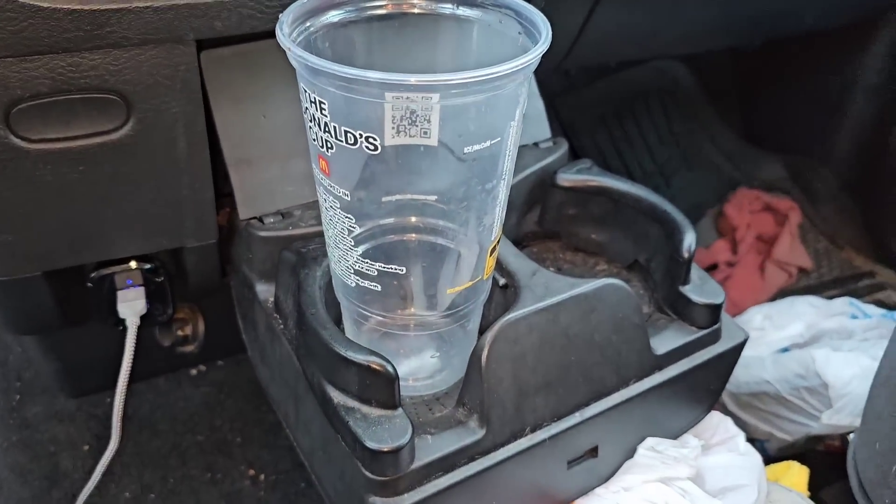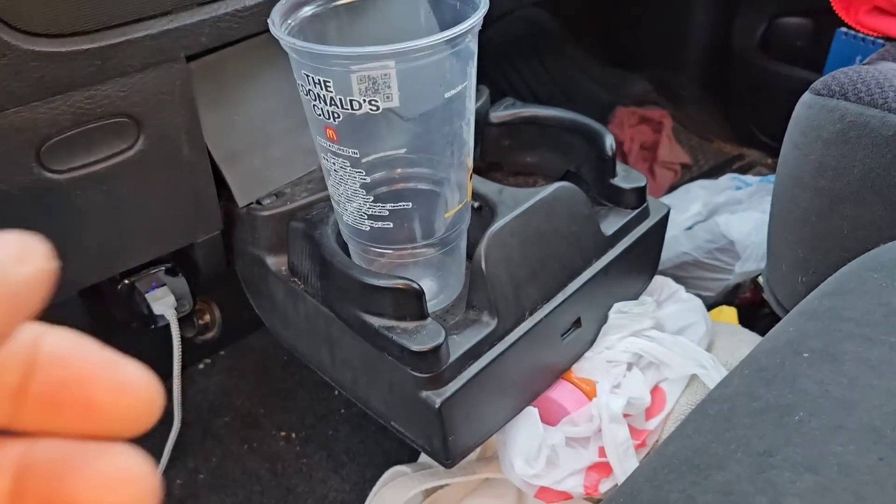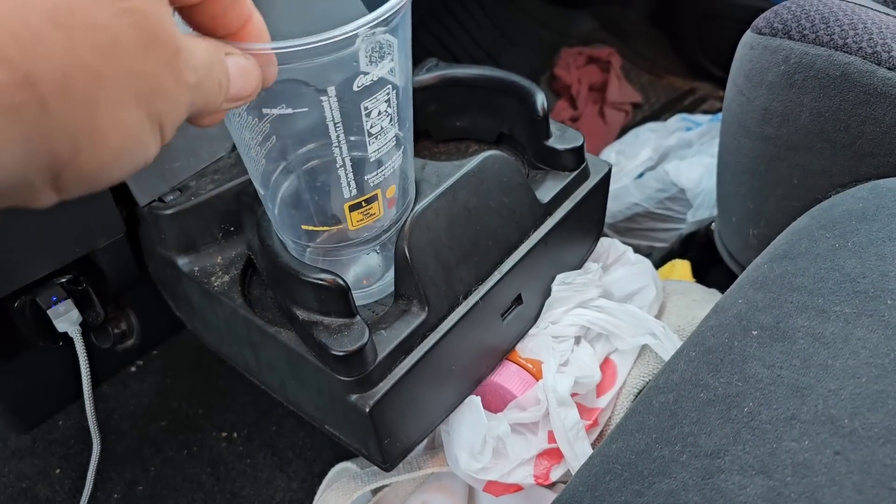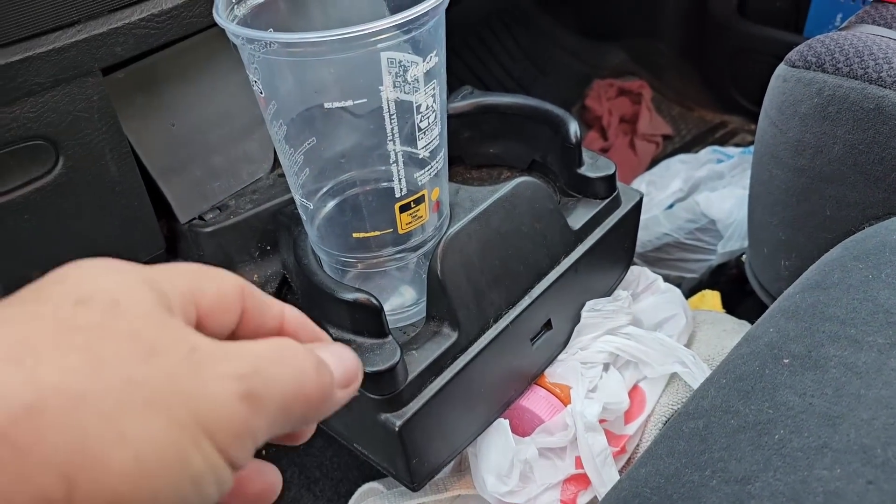There are only two cup holders. It has two bucket seats and then a center seat, so you can have a third person with a fold-down lid. It's a column shift. Now here's the cup holder — you see the problem, right? As soon as you accelerate these things fall, you make a turn and they fall. Especially with tall cups or those Yeti-style cups made out of stainless steel — because of their weight, they fall over super easily.